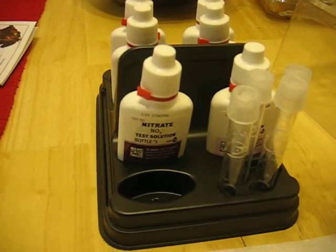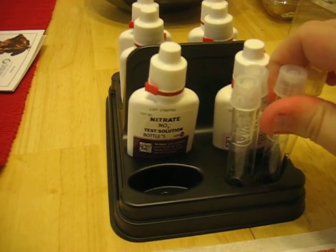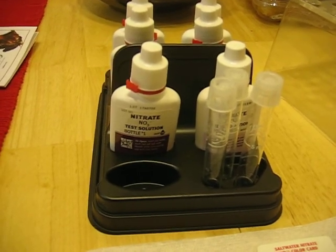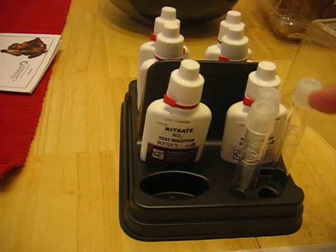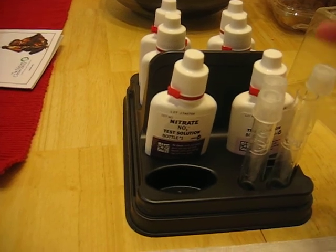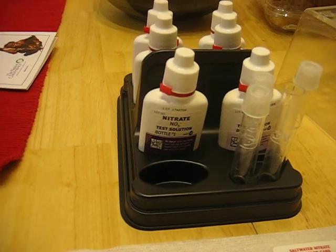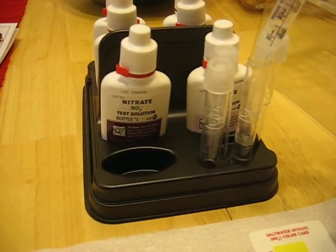I'm going to start one of these tests — I'm only going to show one of them, but they're really easy to do. I'm trying to do this with one hand here. Usually I'll have it in my other hand and use the dropper to fill it, but since I have to hold the camera and I don't have a tripod, I'll just fill it all the way up.